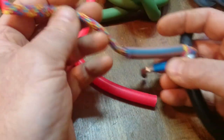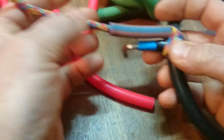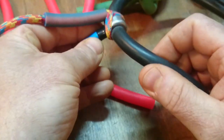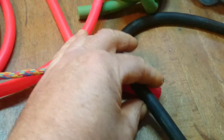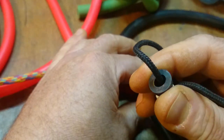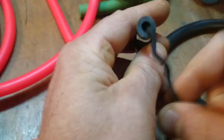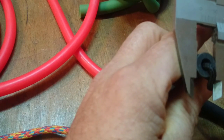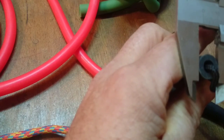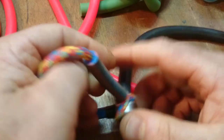Let's talk about different polespear rubbers. This is an original Crist polespear band. It's about 13mm outer diameter. This is a pretty tough rubber.